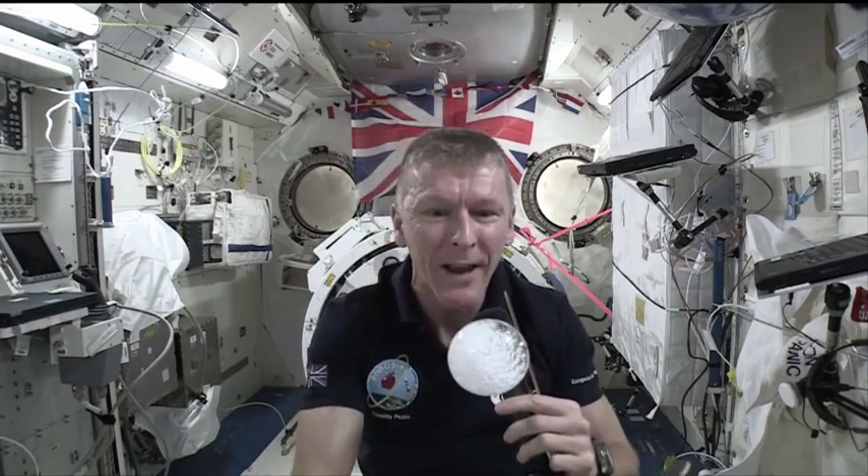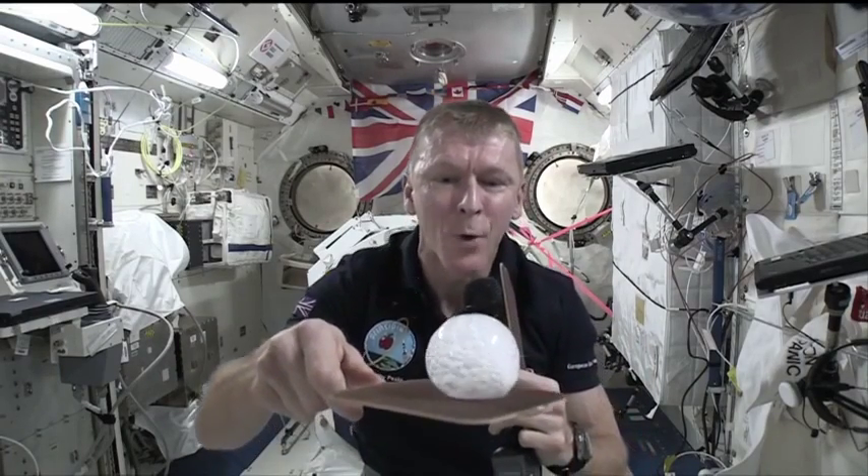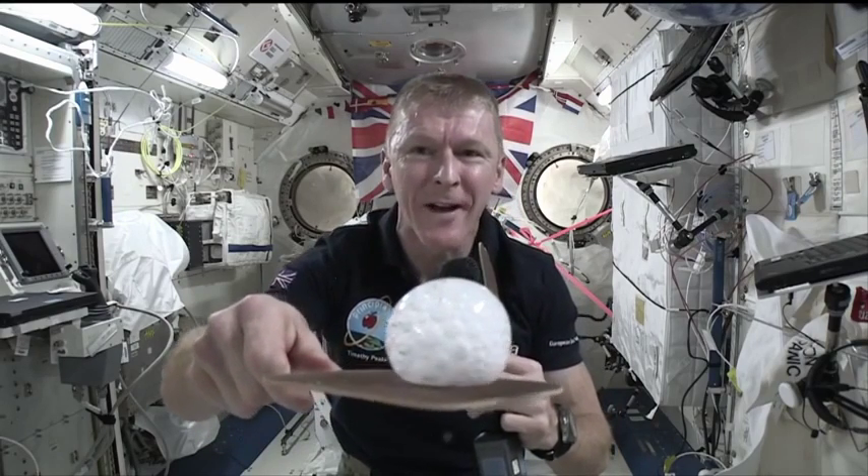And there you can see the bubble is starting to grow. All of the gas is being released, but all it's doing is making that bubble of water get bigger and bigger — and you can see it fizzing up there.